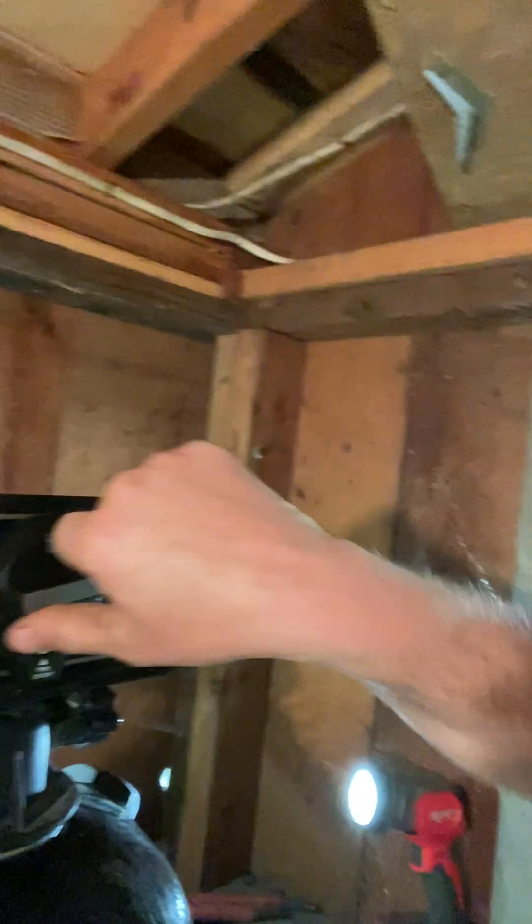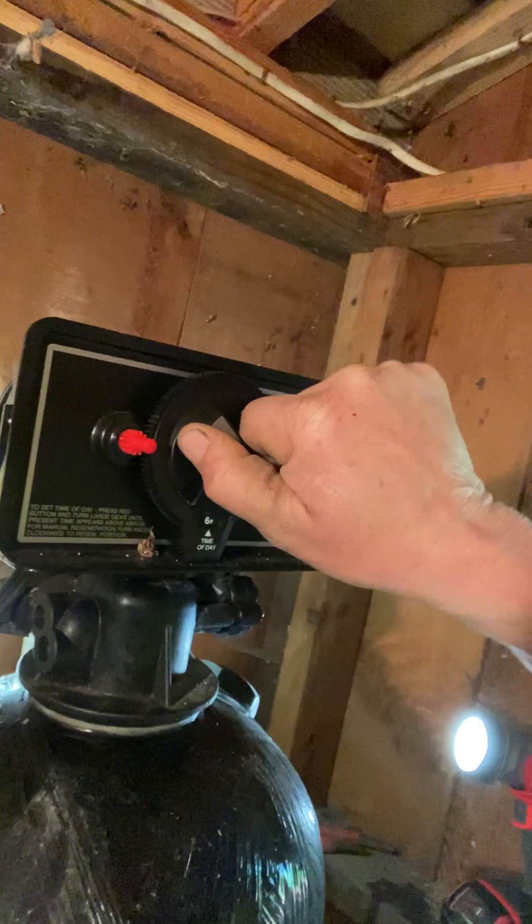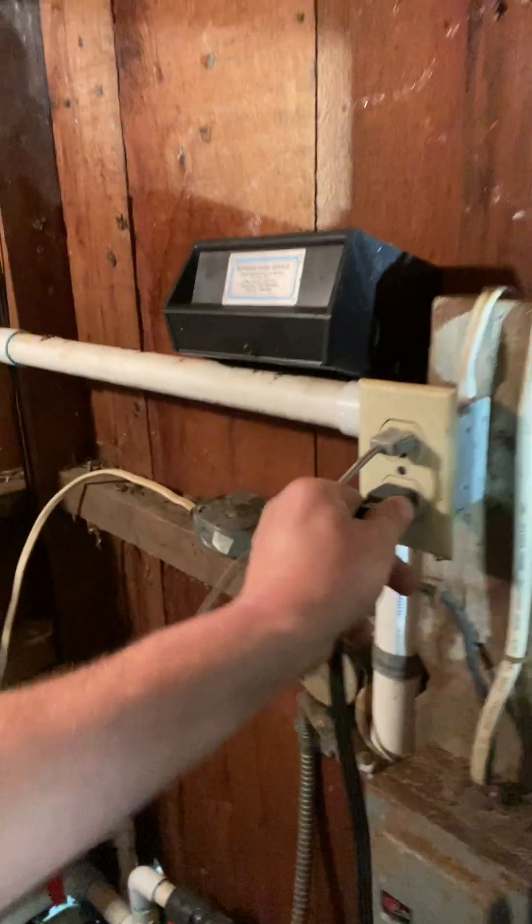That's those type of filter heads. The other ones I'll make a separate video on, because there's a lot more to do with them. This one's pretty simple. When it's done crystal clear and you're ready to go, take this dial and turn it all the way around to where it says 'in service.' Once it's back in service and everything's fine, plug it back in and check the time of day.